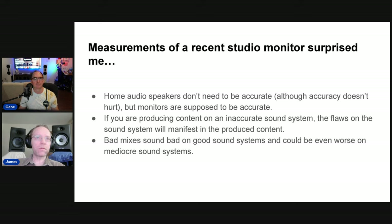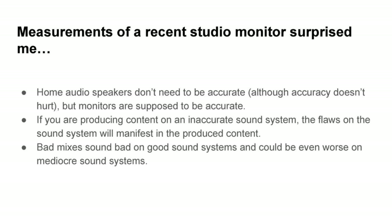This whole thing came about because of the Behringers I recently measured. I bought a couple a year ago and I measured them recently. Wow, there are some problems here. So that's what prompted this whole exercise. Home audio speakers don't need to be accurate — accuracy doesn't hurt and can sound good — but you can have certain tonal balances that still sound good, although not be completely accurate.